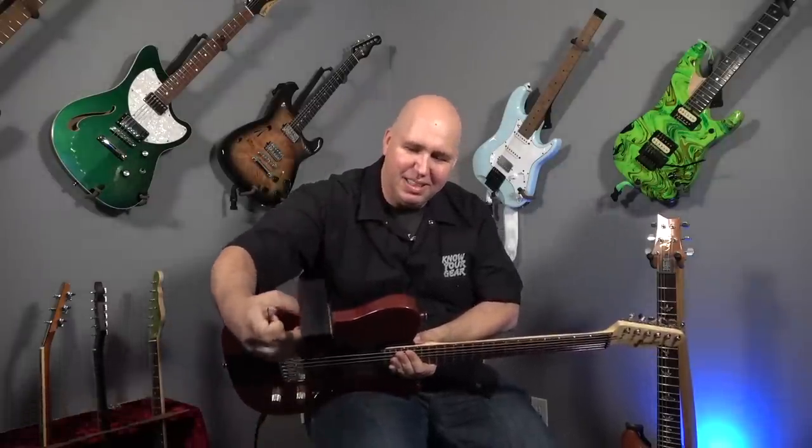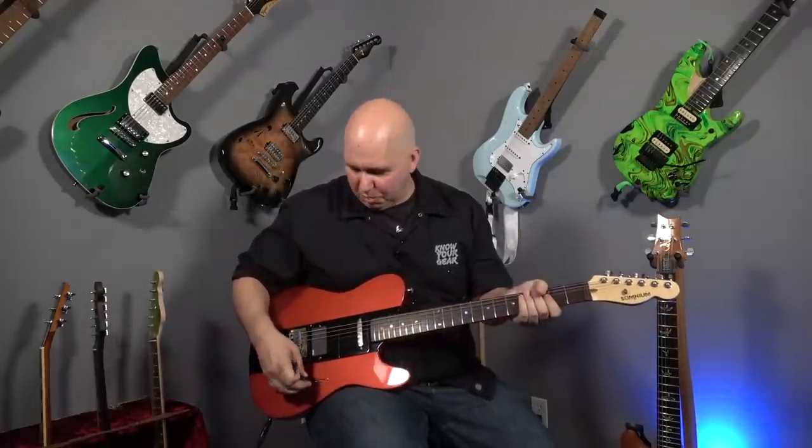My favorite pickup configuration right now is the Lindy Fralin Telecaster neck pickup — the Blues pickup — and the EMG-81. Listen to this. This is the 81.